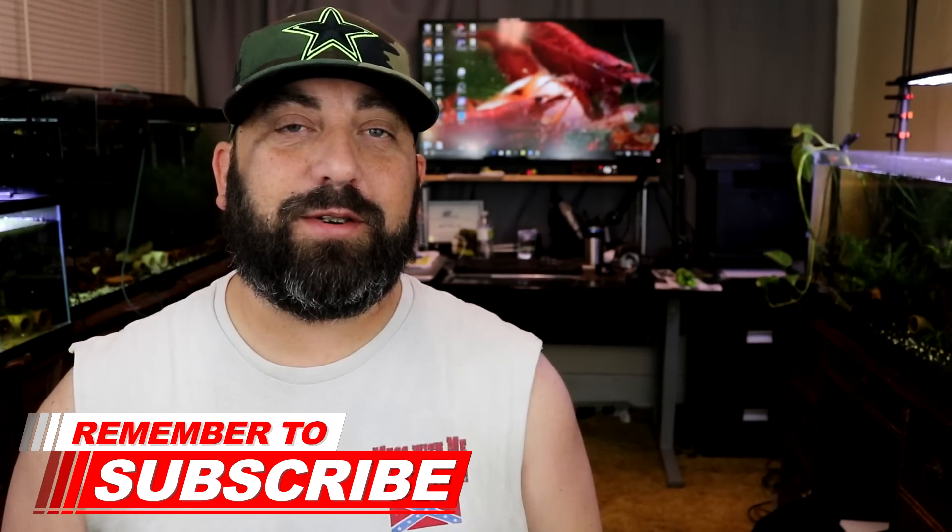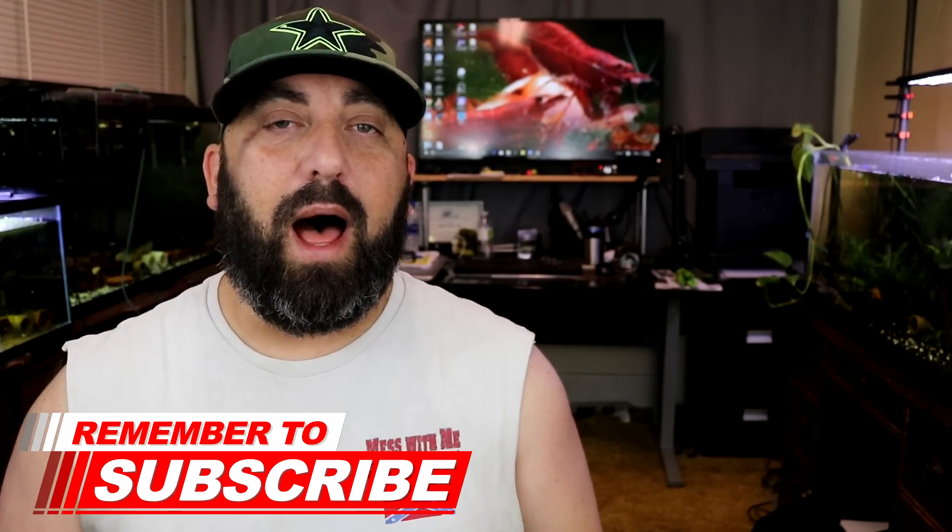What is up y'all? Welcome to another video. If it's your first time stopping by my channel, I'm Jeff Rowe, and this is Jeff Rose Fishkeeping. I'm really excited about today's video. I've been meaning to get out here to a local guy that I know. He has a koi fish pond out behind his house that's been set up for over 20 years. I'm going to go over there today and take a look at his pond and take you guys along with me.